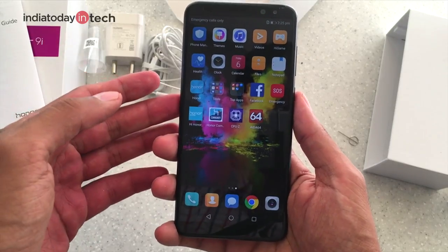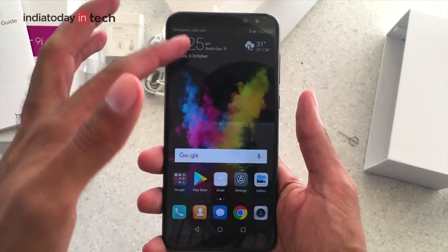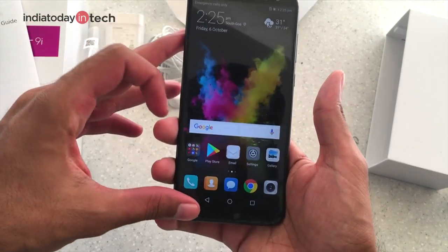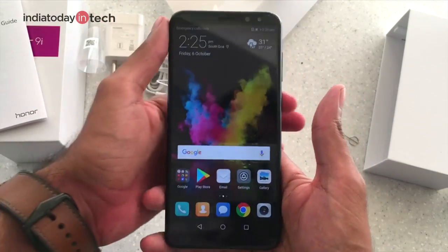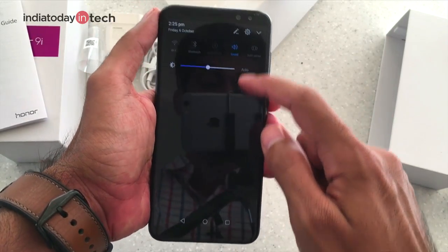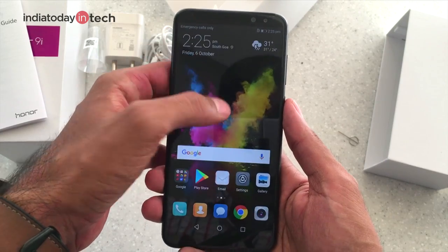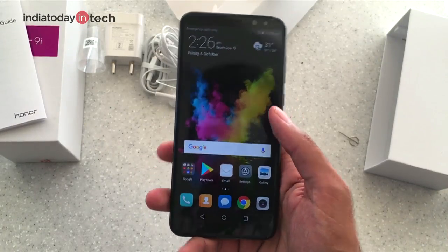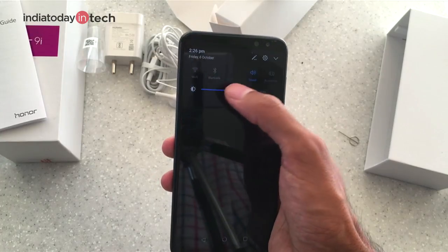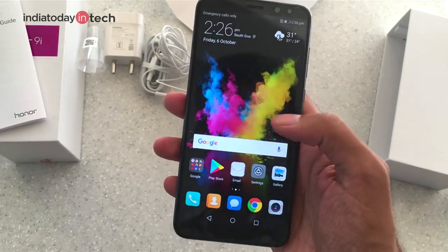At the front, the Honor 9i has a 5.9-inch display. Honor calls it Full HD Plus because it has an 18:9 aspect ratio — slightly longer but equally wide compared to normal 16:9 screens. The resolution is slightly higher than 1920x1080. It is an LCD display and not an AMOLED panel, which means it consumes more power and won't be as bright as AMOLED screens.